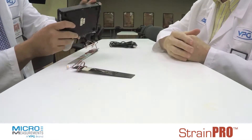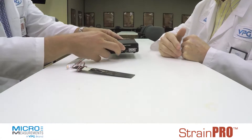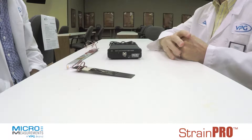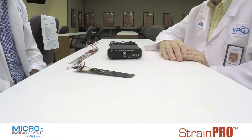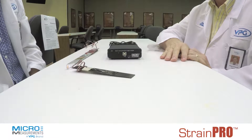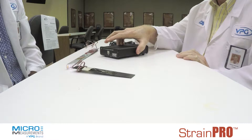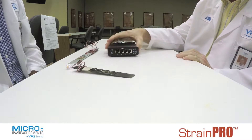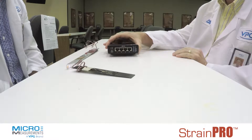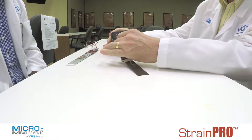Hi Greg. What do you have here? This is our Model D4 Data Acquisition Conditioner. It's a simple, very easy to use, four-channel static test instrument that allows you to connect strain gauges or strain gauge-based transducers simply with an RJ45 connector.